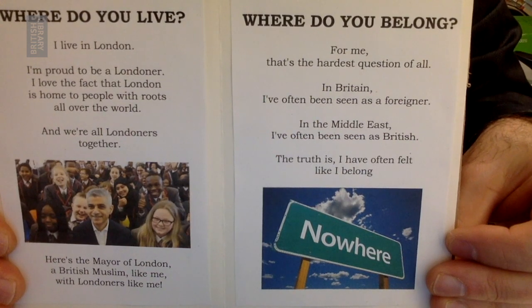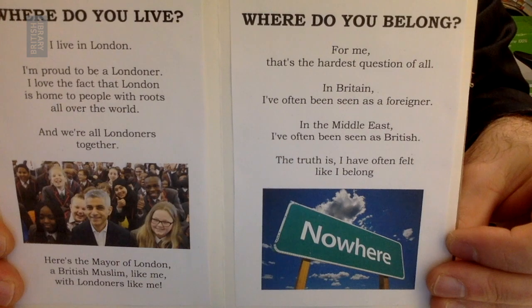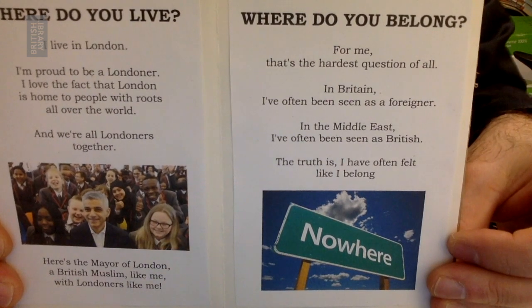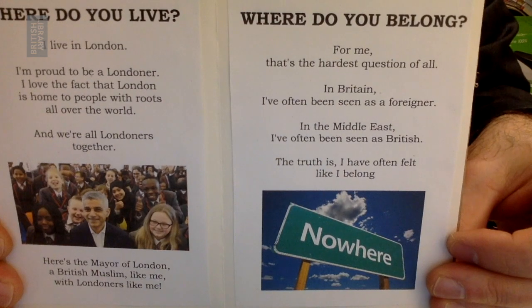Where do you belong? For me, that is the hardest question of all. In Britain, I've often been seen as a foreigner. In the Middle East, I've often been seen as British. The truth is, I have often felt like I belong nowhere.